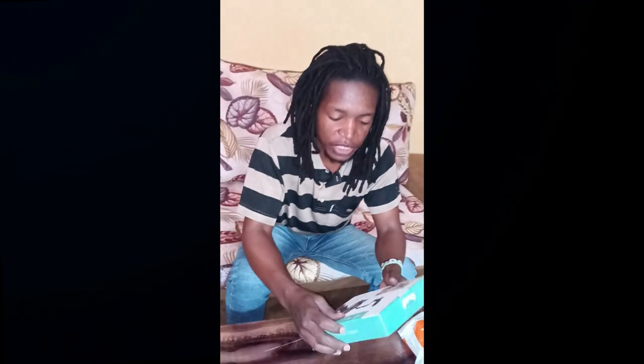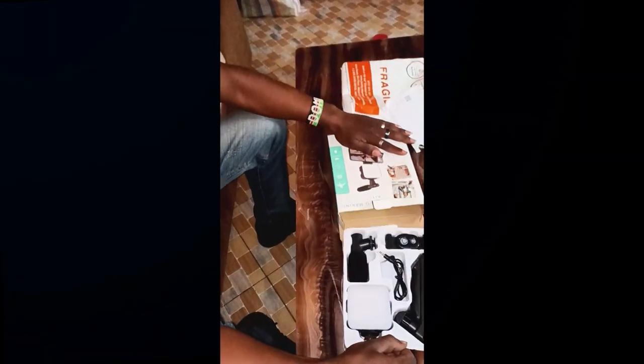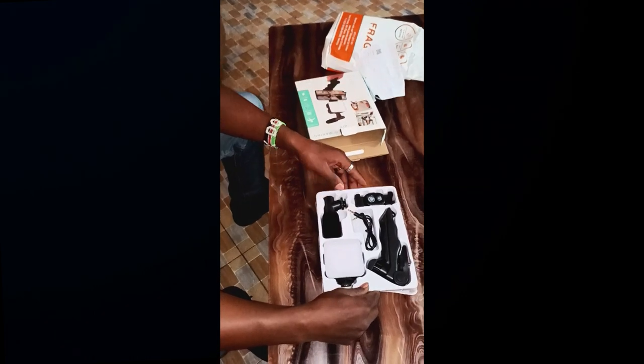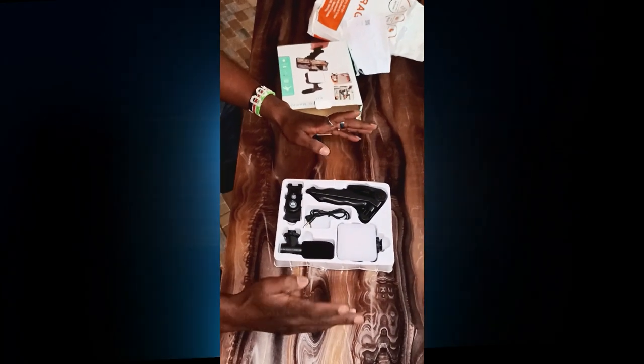Now we start unboxing — kifungua the product. Packaging wamefanya vifiti, as you can see.